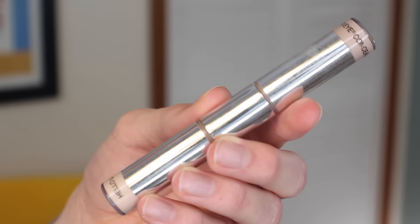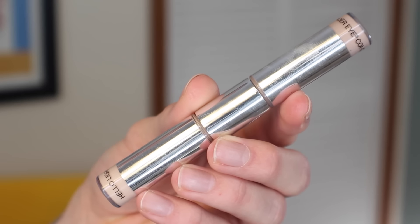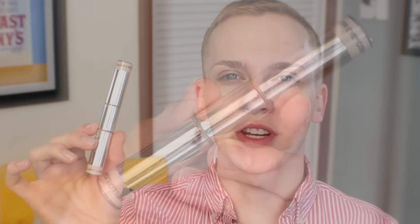For my complexion, I'm skipping foundation, BB cream, anything like that. I'm just going to use a bit of concealer — this is a double-ended concealer and highlighter from It Cosmetics called the Eyelift in a Tube in the shade Neutral Medium. It's a full-coverage concealer that works really well under the eye. I'm going to take the concealer around the eye area, the nose area, and on any blemishes, then flip it over to the highlighting side and swipe that anywhere my skin needs a bit of radiance.